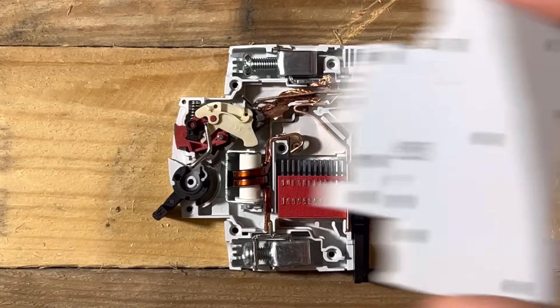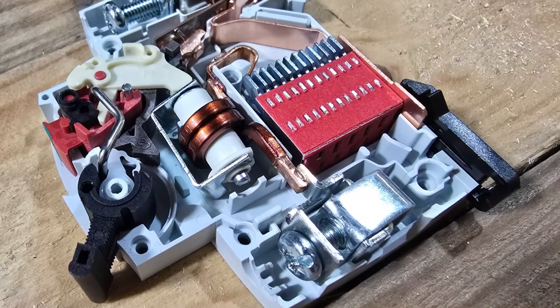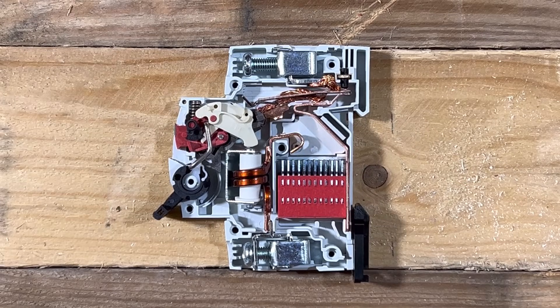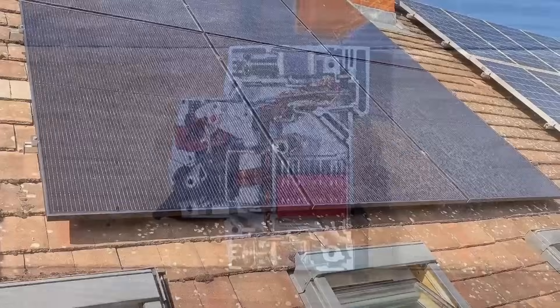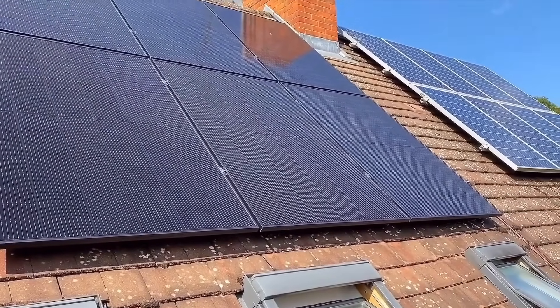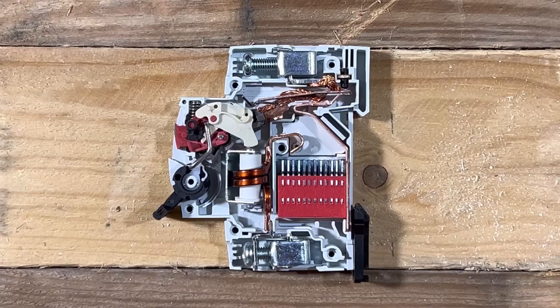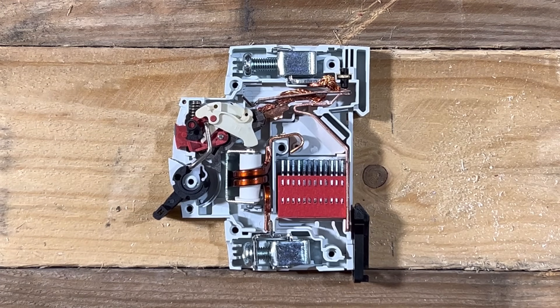Inside you can see a collection of various components all doing different things. In simpler electrical times we could have stated that power would pass through here in a specific direction, but with the rise of things like solar PV panels installed all over the place, it's now very possible that power would pass through in the opposite direction.